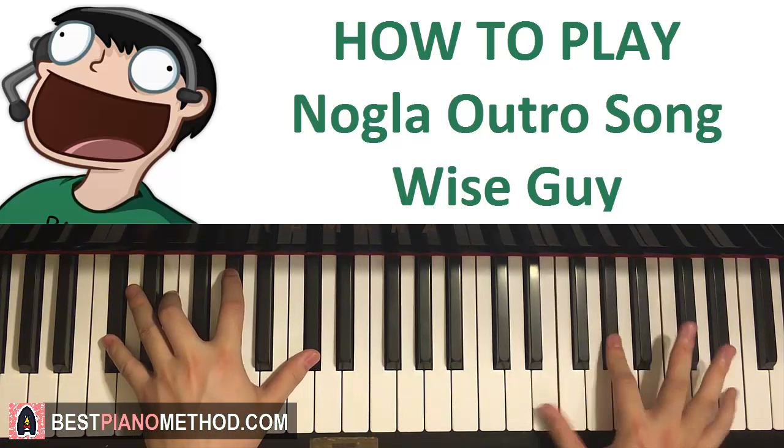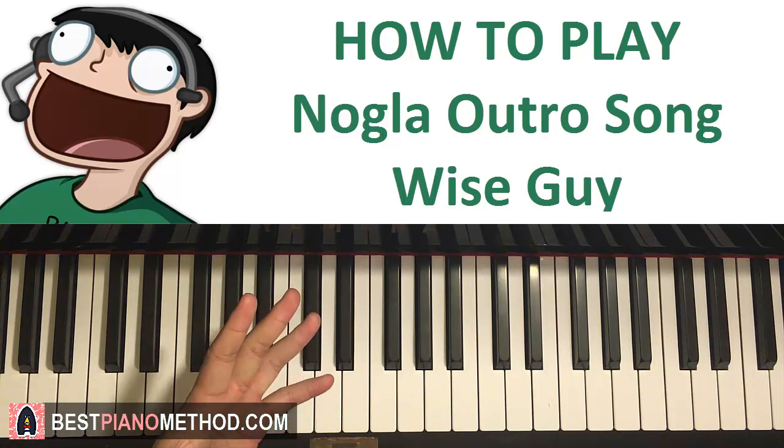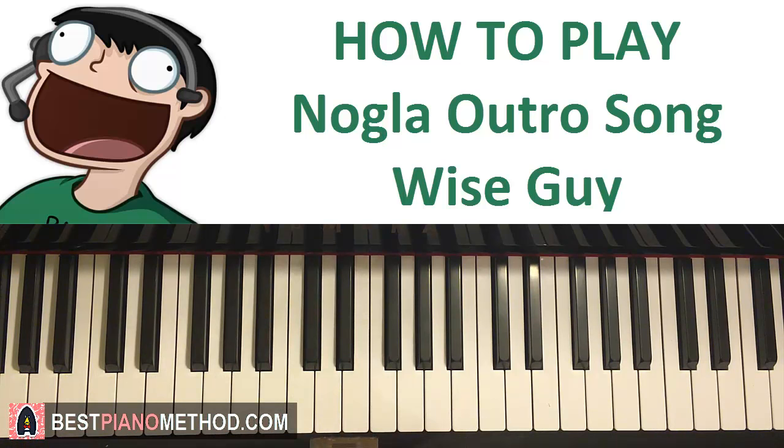Have fun learning this awesome outro song. I've done a lot of other outro songs as well, including PewDiePie's, Jacksepticeye, Markiplier, and many others. You can check them out in the playlist below — there's a video game piano covers playlist in the description below.